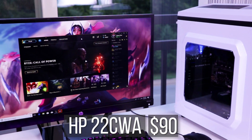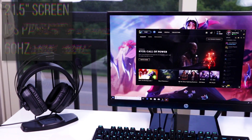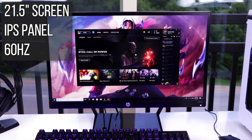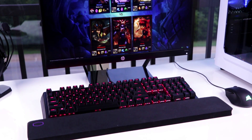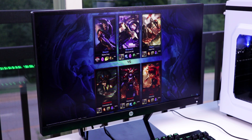Let's talk about the monitor, because this is a very interesting choice for $90 — the HP 22CWA. I really like this monitor due to its low price tag and unique design. In terms of specs, this monitor is 21.5 inches, sports the only IPS panel I could find for a sub-$100 monitor, and has a 60Hz refresh rate. For League of Legends, you don't necessarily need the fastest monitor on the market since the overall pace of the game is slow compared to an FPS like CSGO or Battlefield. So to save costs, I chose the 22CWA.